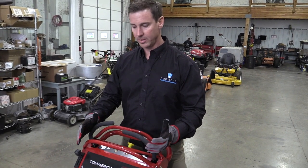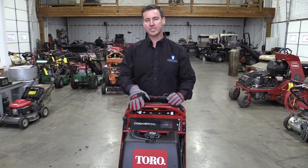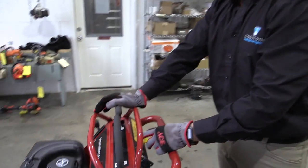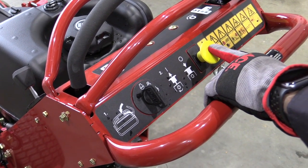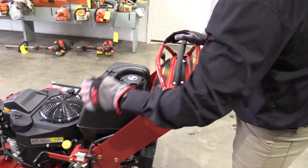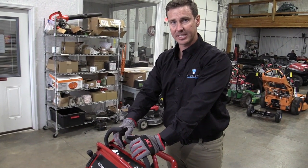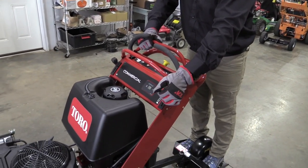When you're ready to mow, make sure the operator presence lever is pushed down and you're ready to cut. Push down the operator presence lever, disengage the parking brake, and mount the Velkie. Pull the yellow PTO lever to engage the blades. When you're done mowing or need to step off the unit, disengage the PTO by pushing the yellow button down. Keep your hand on the operator presence lever and engage the parking brake. When you let off the operator presence lever, the engine will still run but the blades are now disengaged. When done mowing, reduce the throttle down to the turtle position and turn the unit off.